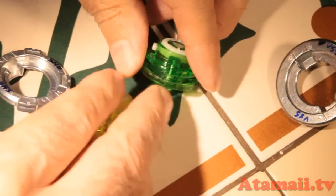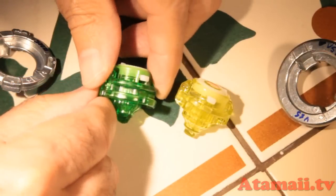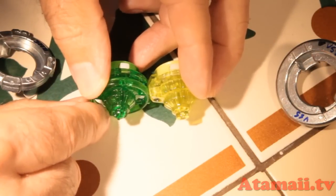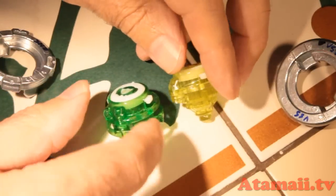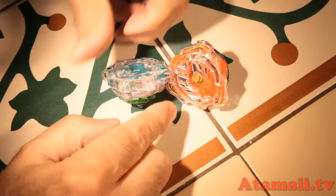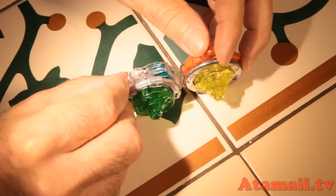Now the driver tips: this is the defense Spriggan and this is the Spread Survive. The height is the same, but the defense one has an extra ring here — it's very thick right there with that ring. The defense tip is also a little bit wider, although the Spread Survive stamina tip is kind of wide too. I'll compare these to the attack types when we start fighting next week.